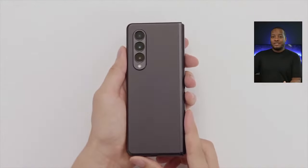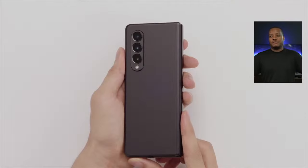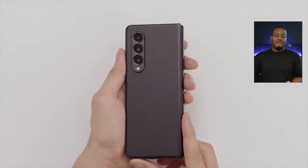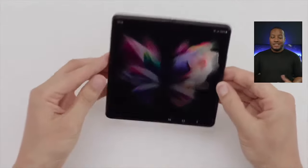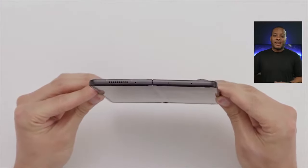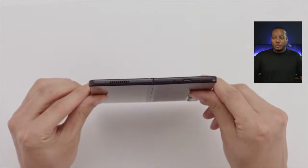The Z Flip 3 is going to cost $999. So a price drop on both of these foldable phones — $1,799 for the Z Fold 3, and $999 for the Z Flip 3. They're coming in aggressive with the price point. I'll get to the Z Flip 3 in a second, but let's finish up on the Z Fold 3 first.